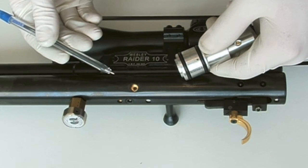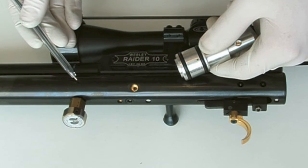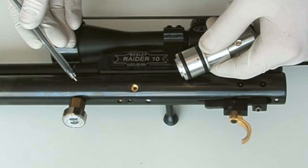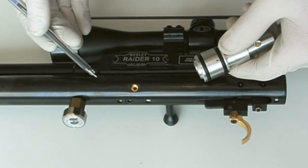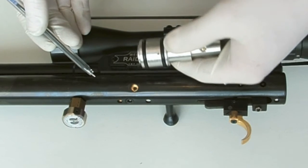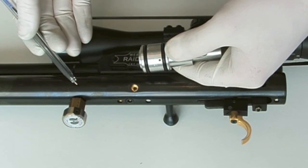This is just a short video, a follow-up on frequently asked question number five: is drilling a breathe hole a disaster in the making? I'm doing this video just to show the number of holes in this particular cylinder, to reinforce the point that if it's drilled correctly and it's the right size, there shouldn't be any problem.